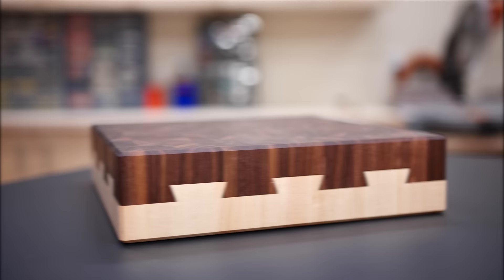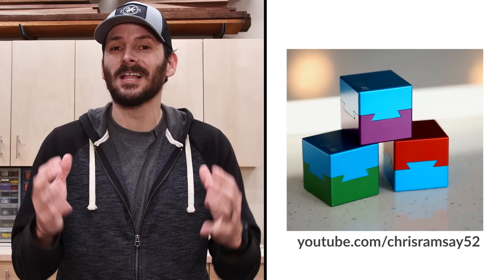Today we're building an impossible dovetail cutting board. I love watching puzzle box videos, and the impossible dovetail is one that has locking joints on all four sides. So it looks like you can't even assemble it, but I want to take that idea, scale it up, and make it look even cooler. Let's build something awesome.